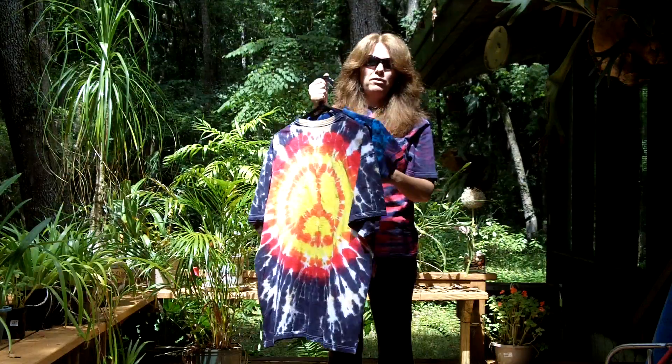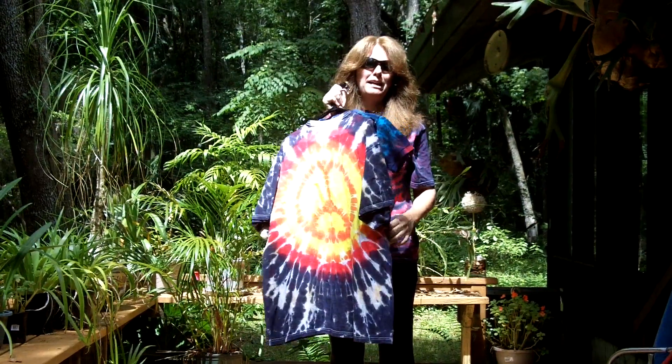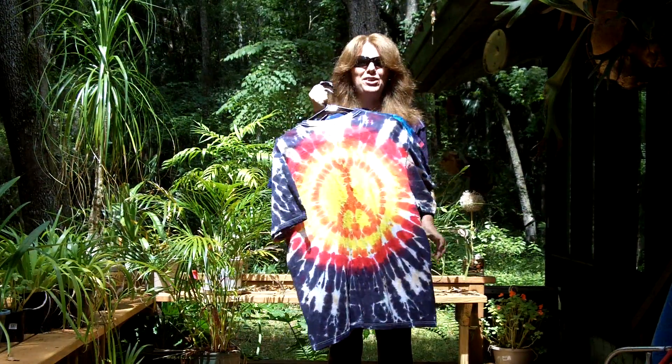So that's it for this week's preview of the new shirts from tiedyedhippie.com. I love you, goodbye. Bye.